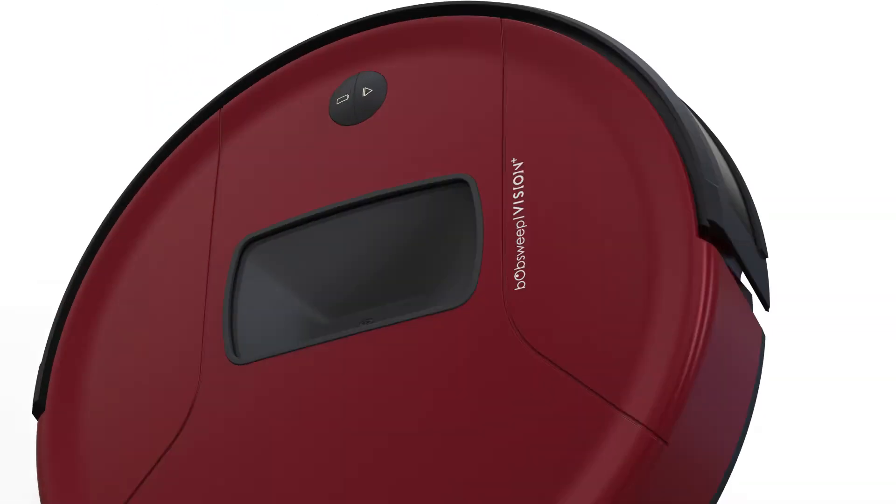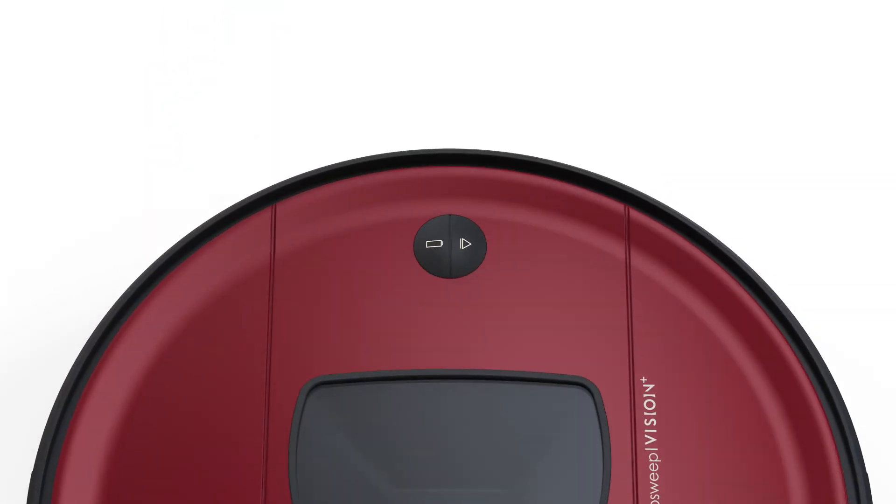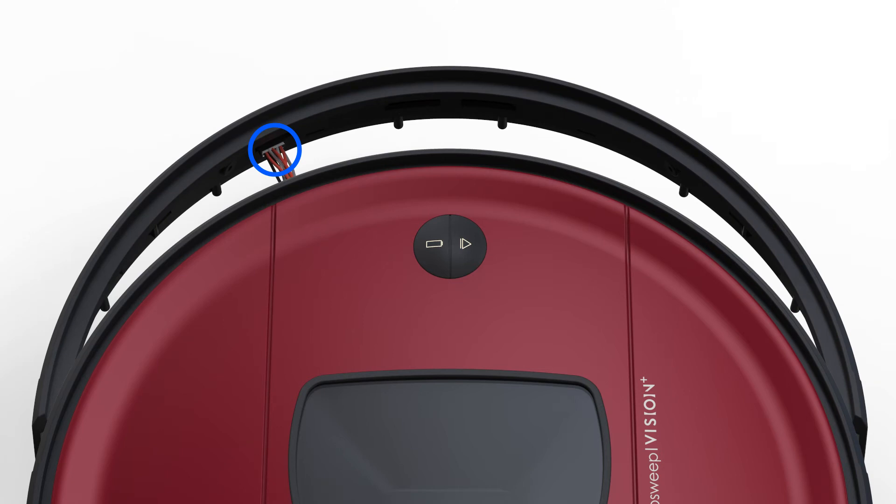Flip Bob over to remove the bumper. Disconnect the circuit plug that is connected to the bumper, then remove the bumper.